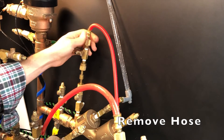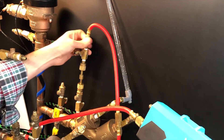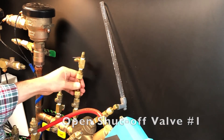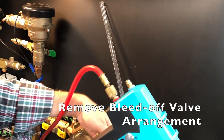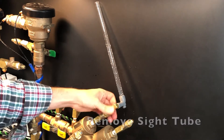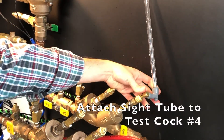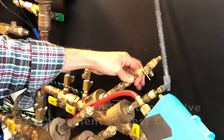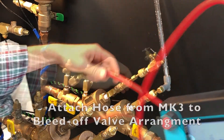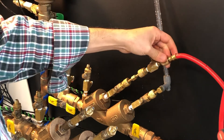Close test cocks two and three. Remove the hose from the bleed-off valve arrangement. Open shutoff valve number one. Remove the bleed-off valve arrangement from test cock number two and remove the sight tube from test cock number three. Attach the sight tube to test cock number four, then attach the bleed-off valve arrangement to test cock number three. Attach the hose from the high side of the MK3 to the bleed-off valve arrangement on test cock number three.